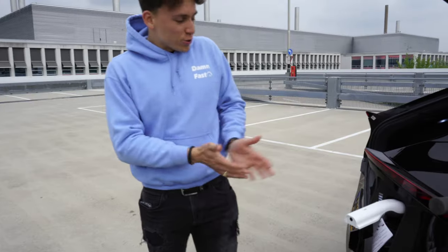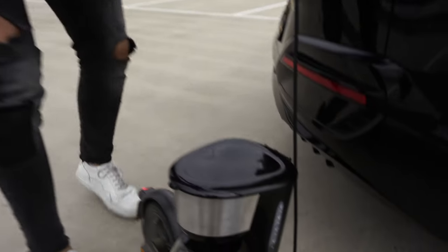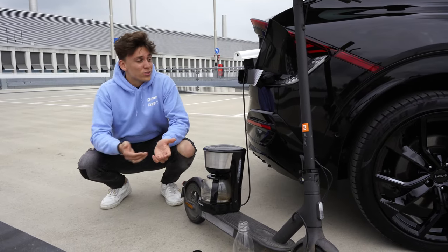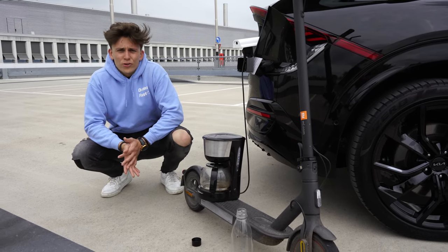As you can see right now, our coffee machine is doing its work. But you can also just charge your electric scooter, for instance. And if you're going camping, you can use up to five days of electric power for your whole family — that's actually pretty nice.